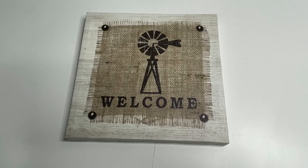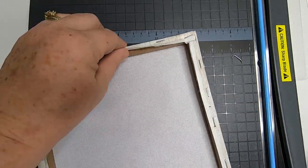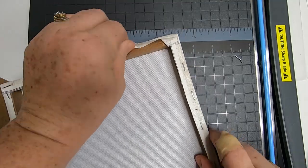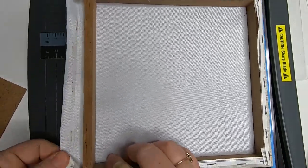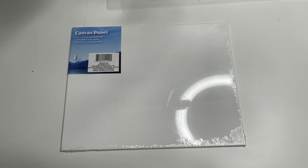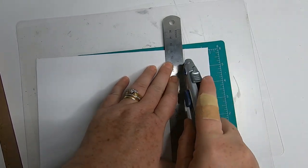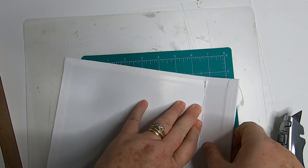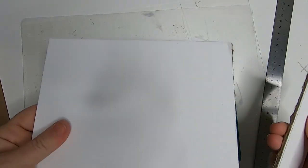So the first thing we're going to do is take this canvas picture and start pulling out the staples and then removing that canvas. You can keep the canvas and use it in another project if you like the picture, or you can just toss it — I actually used mine to pour paint on while I was doing the project. Now we're going to take that 8x10 canvas board and lay it underneath of our frame, mark it along the edge where it's a little bit too big, and then trim it with the razor blade. If you get the right size canvas board, you won't have to cut it down. I'm just cleaning up the edges a little bit with some scissors.